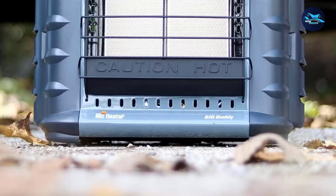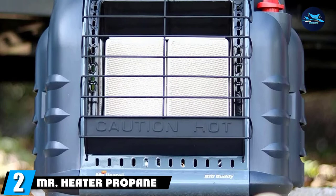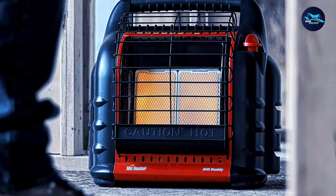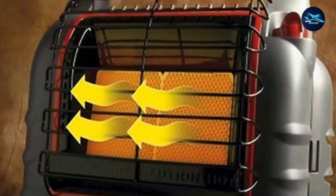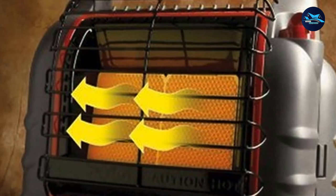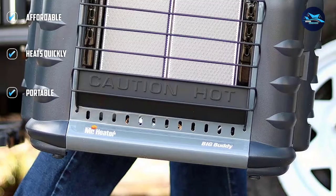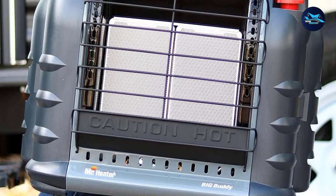Moving on to number two, the Mr. Heater Propane Heater. Choose from either black or red for your portable outdoor heater. It measures 16.7 x 11.2 x 12 inches, making it easy to move. There are three heat level settings: 4,000, 9,000, or 18,000 BTU per hour, and you can heat up to 450 square feet with a single unit. Two safety features are built in: an automatic low oxygen shut-off system and an accidental tip-over safety shut-off feature.